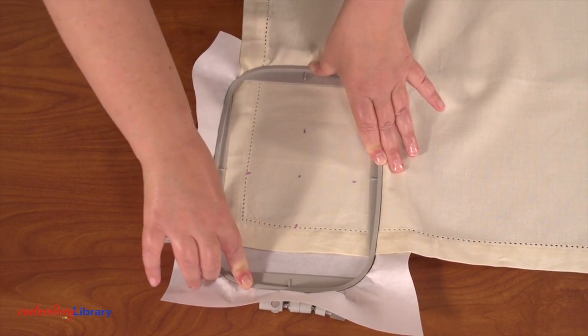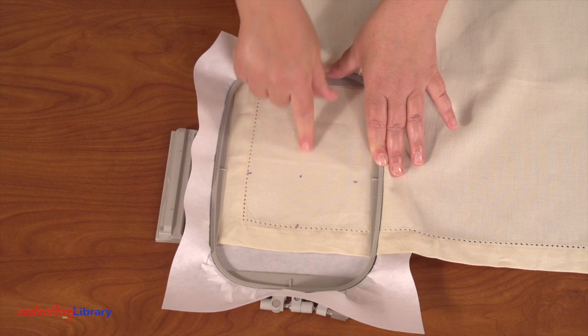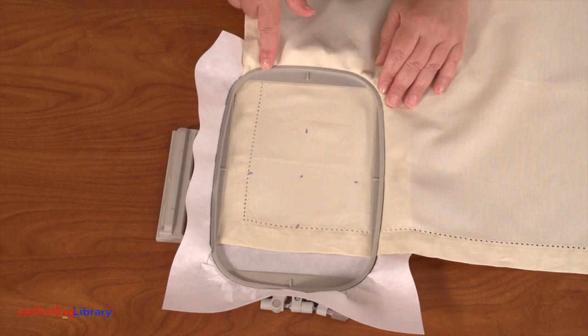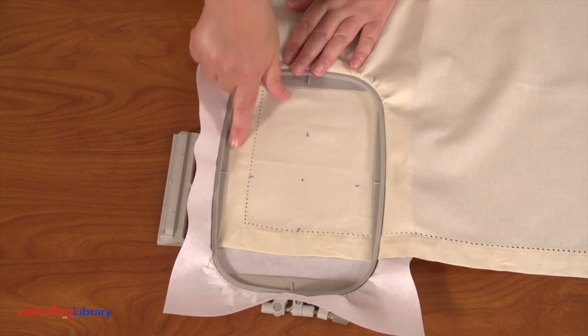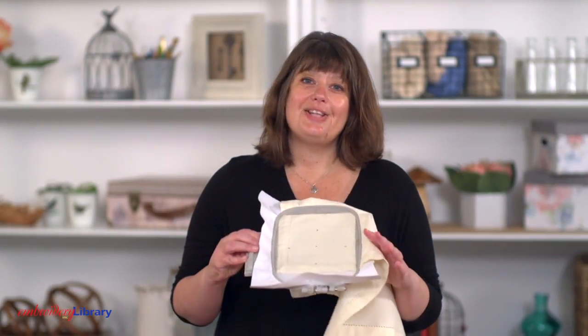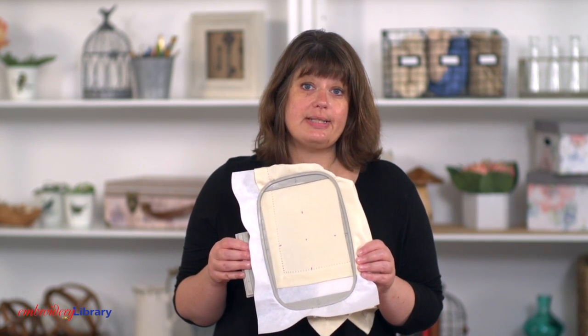Hoop as much as you can, lining up the marks on the fabric with the marks on the hoop. You can see that two sides of the napkin are well in the hoop. That third side is just barely in there and this fourth side is free. Now that's ready to go and I can embroider it just like this.